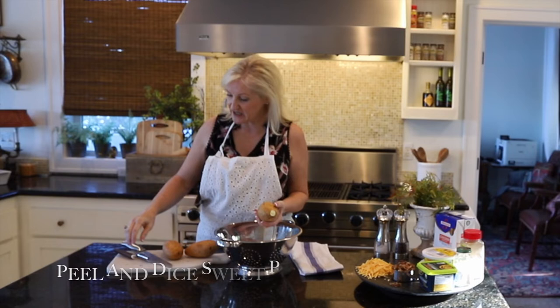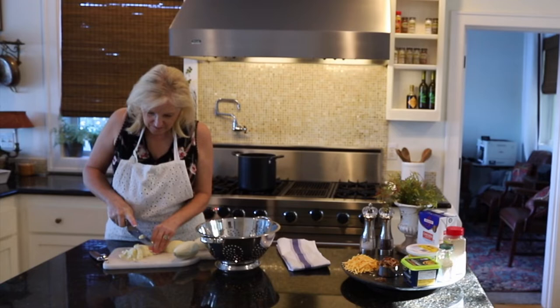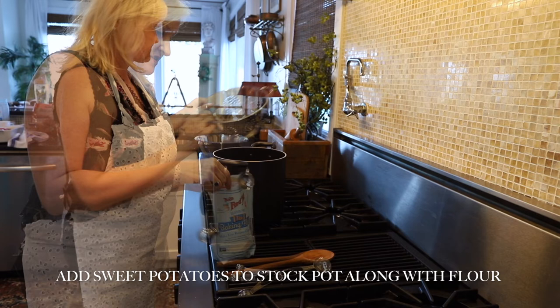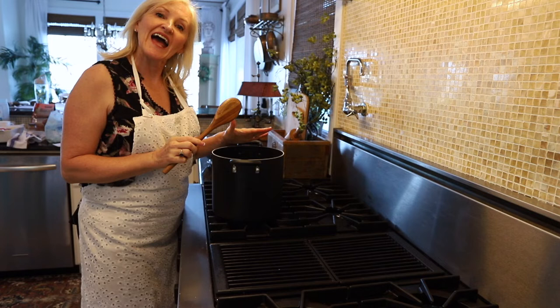You are really going to love this — I'm absolutely giddy. The first thing I need to do is peel and dice my sweet potatoes. Now that I have my potatoes peeled and diced, I'm just going to add them to my stock pot. Next, I'm just going to add my flour directly to the potatoes.